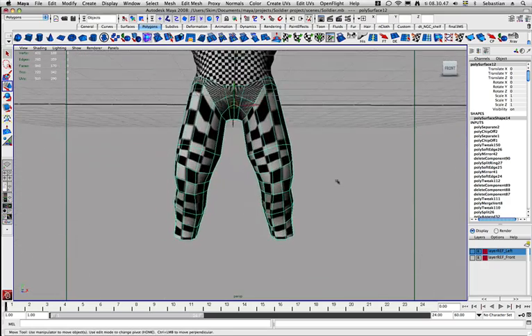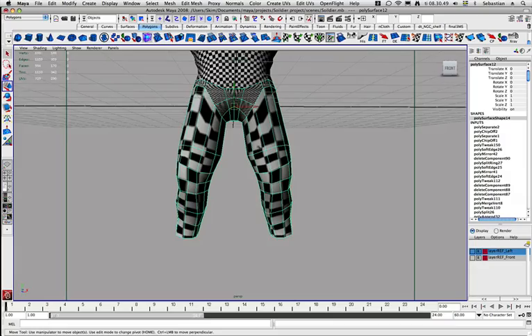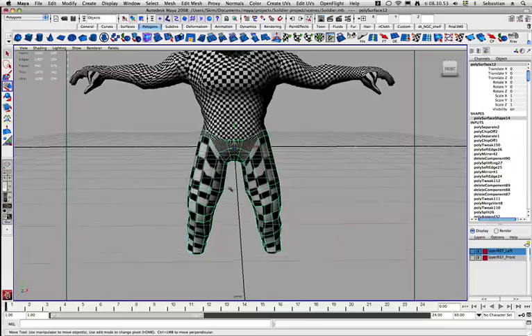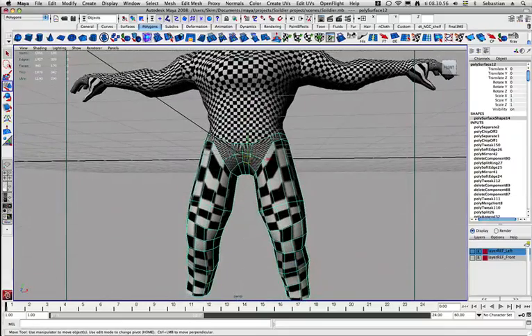I'm back here again, and we are going to unwrap the legs, and that is actually a very simple process, as it's just going to be as simple as the arms basically.